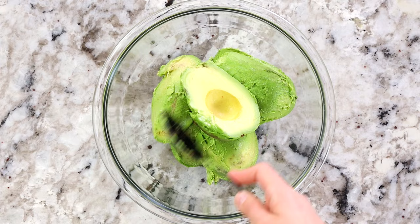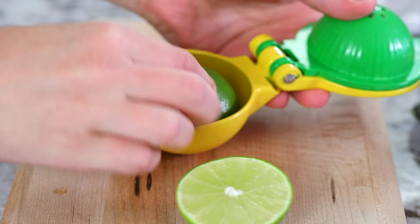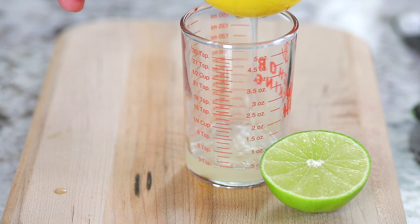Take out one lime and roll it firmly with the palm of your hand — it's going to really help extract the juices. Then slice it open and juice about four teaspoons of lime juice. I like to keep it precise because this guacamole is really, really good and you just want to make sure to follow the recipe exactly.